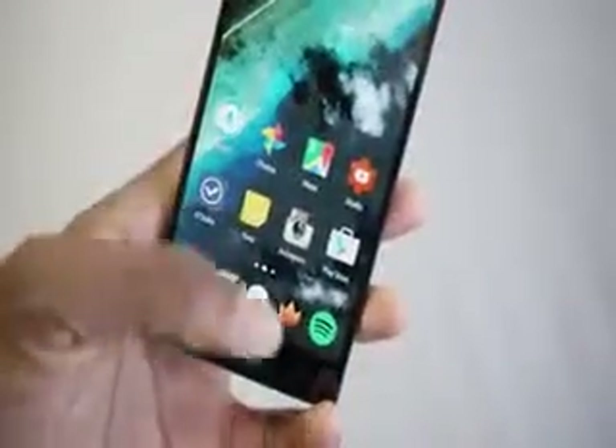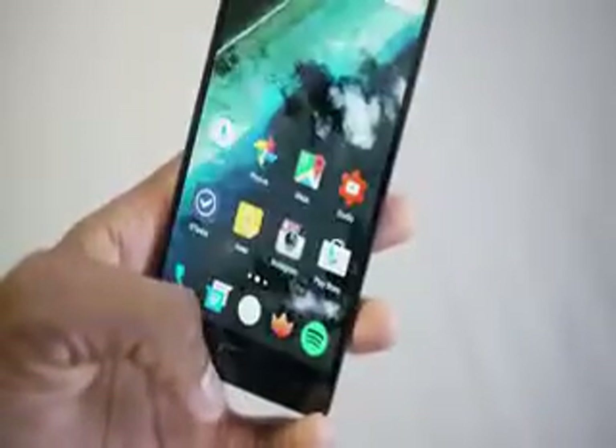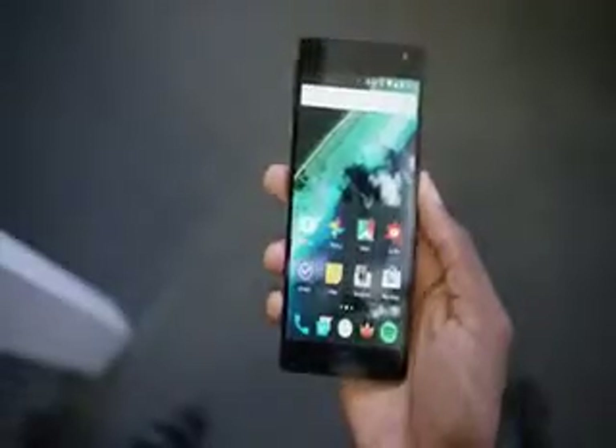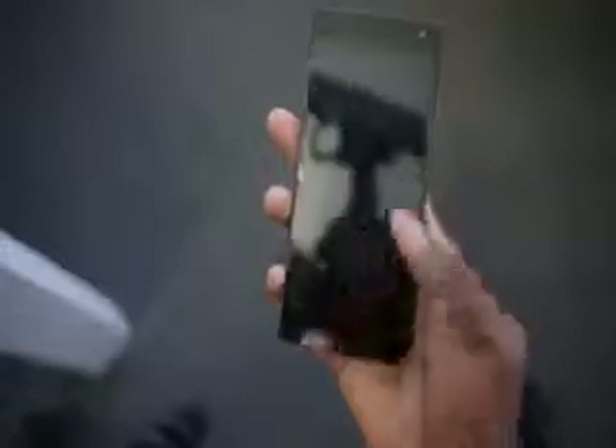The OnePlus 2 also has a biometric fingerprint sensor in the home button. As I mentioned in my original impressions video, this home button does all the same stuff a regular home button does except actually press down — it's basically like a trackpad, a glass surface that you can tap, double tap, or hold down to read your fingerprint. The fingerprint reading is pretty good. This phone has gotten about four software updates since I first started using it, and the fingerprint sensor was quick from the very beginning and has only gotten quicker. You can store up to five fingers, and I find it to be just as accurate as Touch ID.